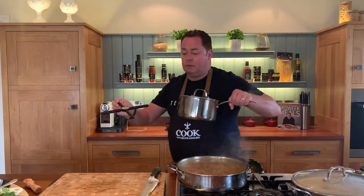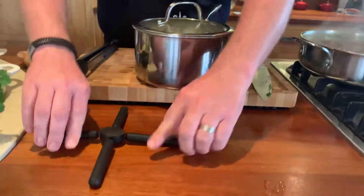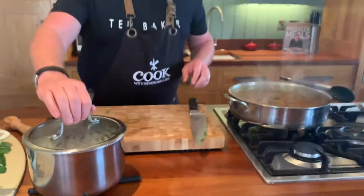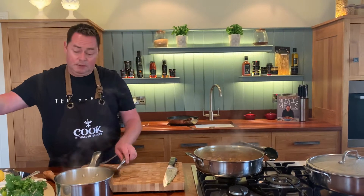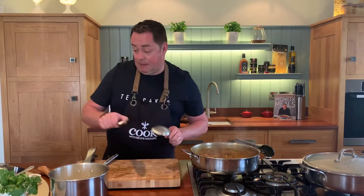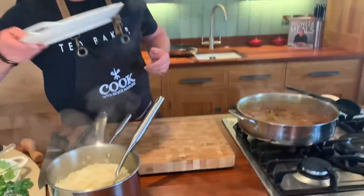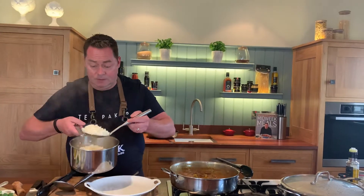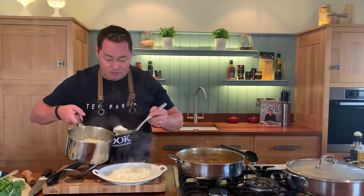I'm serving this with a little bit of basmati rice. I cooked it with water, half a stock cube, a little bit of butter, and some salt. Boil it for about five minutes, give it a whisk, keep the lid on, switch off the gas — and it's lovely and fluffy. It's the way I cook rice at home. You can also serve this with noodles.